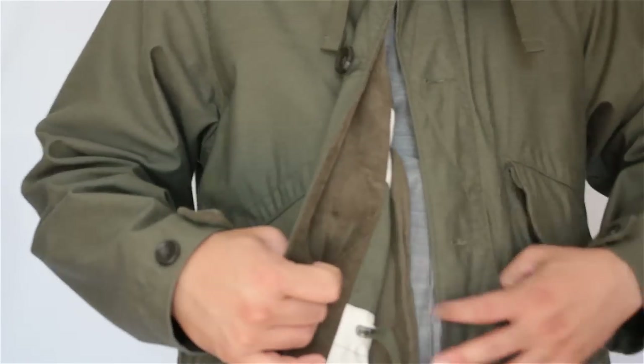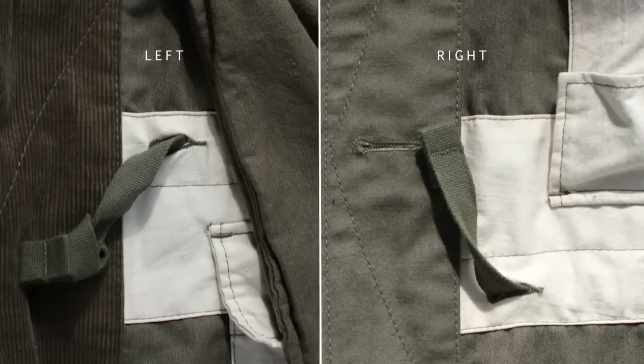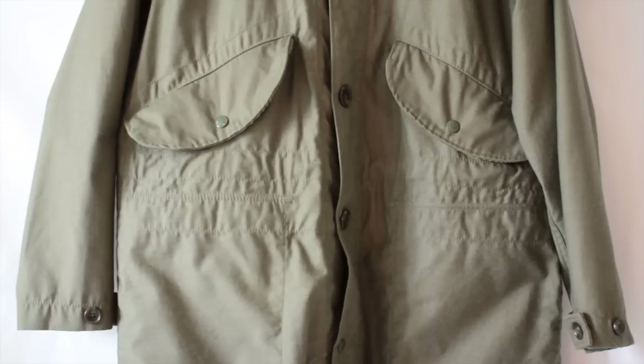I really like that the drawstring is hidden away on the inside — to me that's essential, on both the left and the right. For the midsection, to add visual interest they've created a kind of puckering in the fabric with stitching across the midsection, which gives some nice texture.